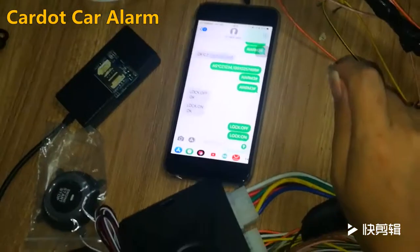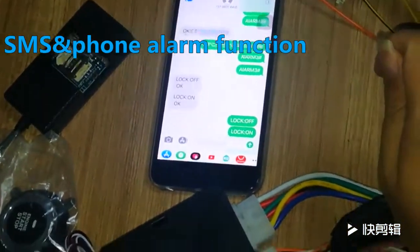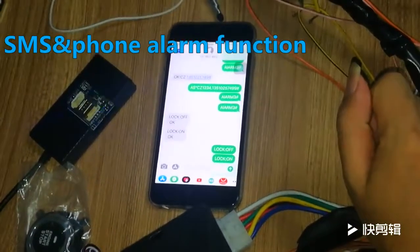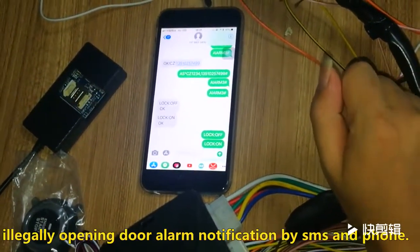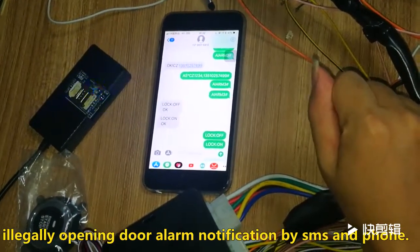Hello, this is Jason. Today I will introduce the alarm system notification functions. I will introduce the side-down car alarm system, shock sensor alarm system, motion alarm system, and early-triggered alarm system. When you trigger an alarm, you will get full notification and SMS.